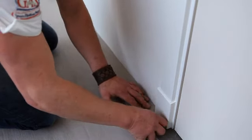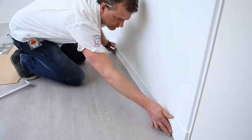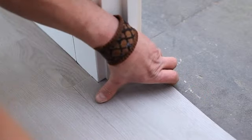When you're finished, attach the skirting boards to the wall and your floor will be ready for use. To be continued...